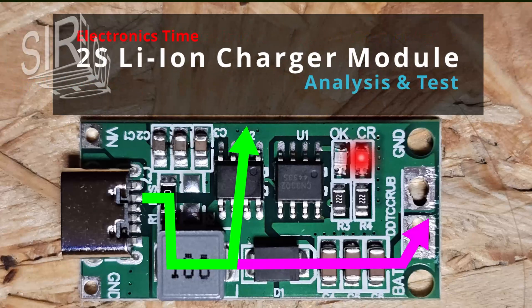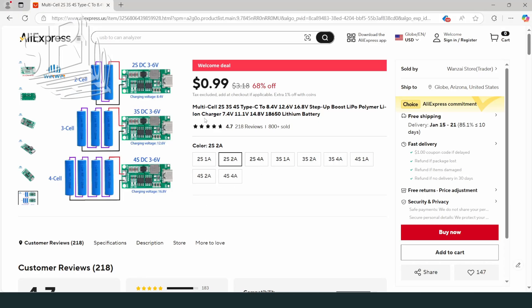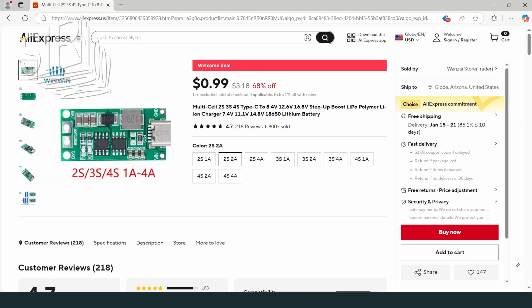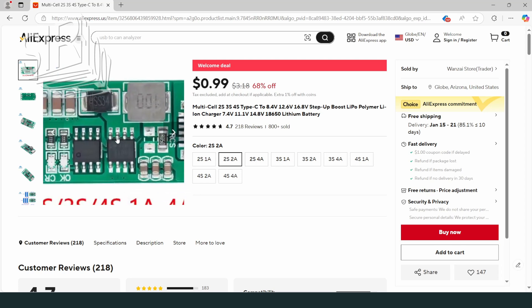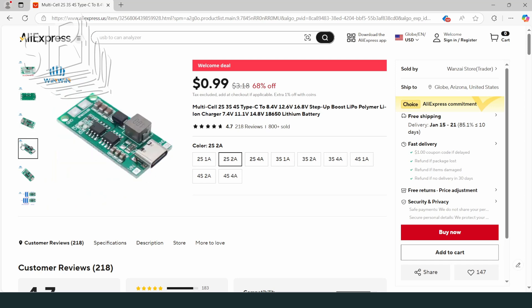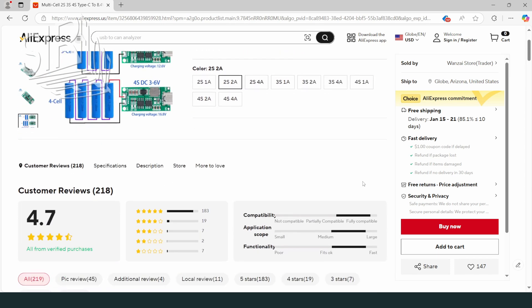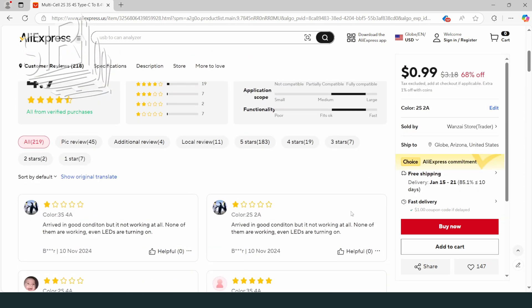Hi guys, for another project I needed a charging module for 2S lithium-ion cells. First I want to have a look on AliExpress, and here I found this product. I need the 2S option as I want to charge two lithium-ion cells connected in series, and in terms of current I want the 2 amps input current option as I don't want charging to take forever.